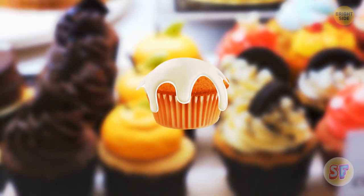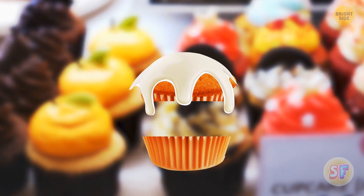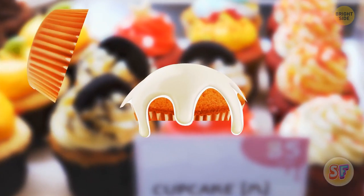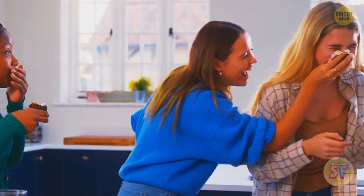Step 1: peel off the paper wrapped around the cupcake. Step 2: carefully divide the cake into two parts. Step 3: put the bottom side of the cupcake on top of the frosting. This is how you eat a cupcake like a pro!